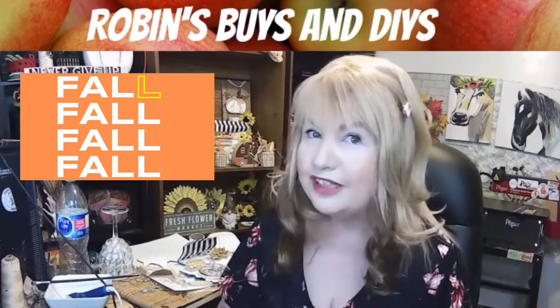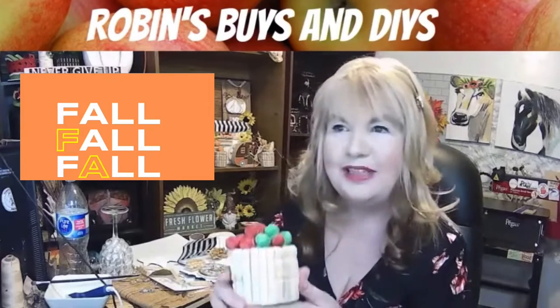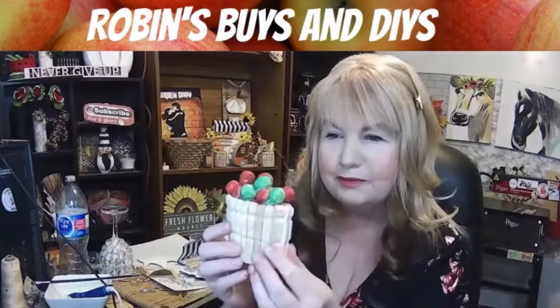In today's video, I'm decorating my home for fall with this adorable apple barrel.